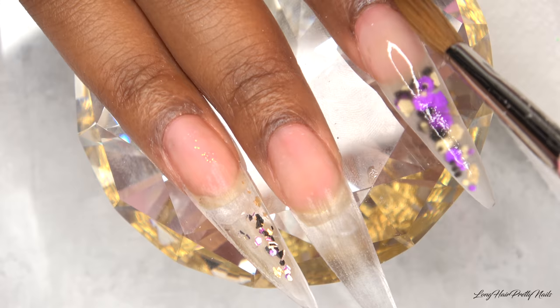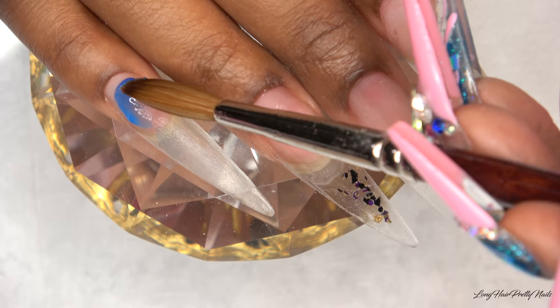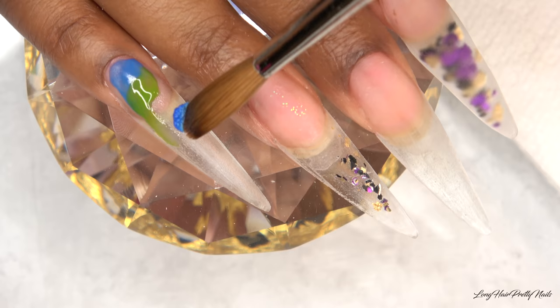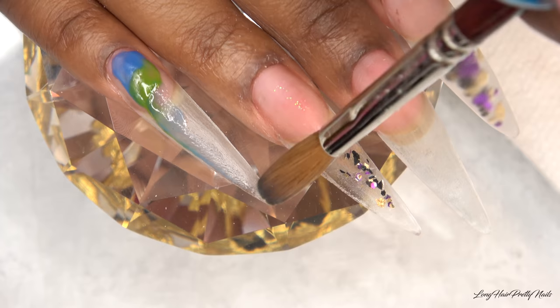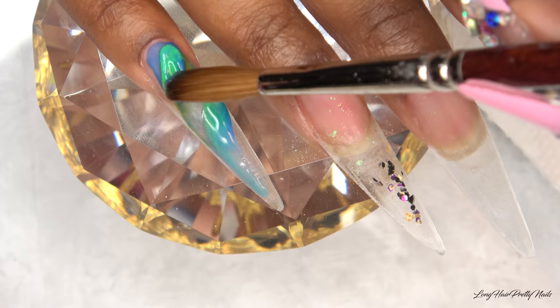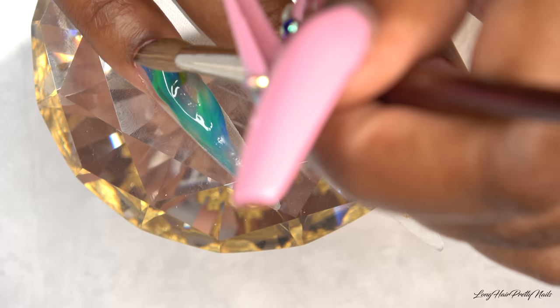Now I'm going in with some marbling. I'm taking that blue color from Mia Secret, taking a very wet bead, and just randomly placing it on the nail. I went in with a green tea color but it was a little darker than I wanted, so I switched to a brighter green color — that's what I'm using for all of the marbling — just doing it randomly, trying to leave space and not doing too much.